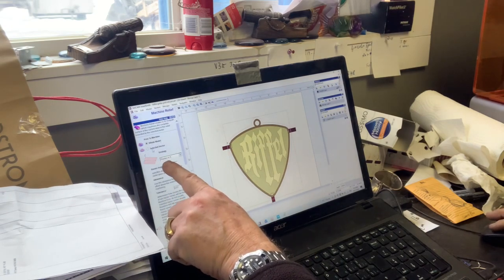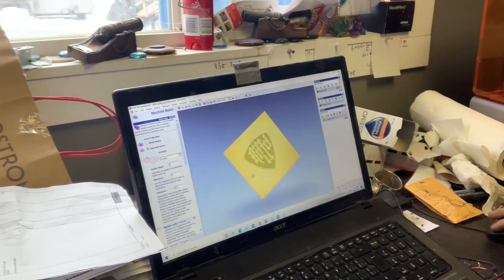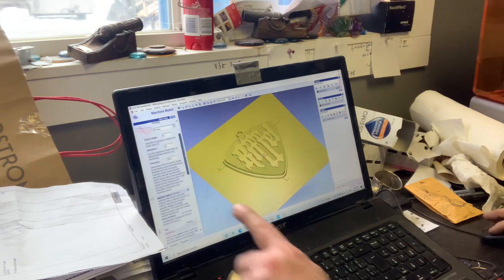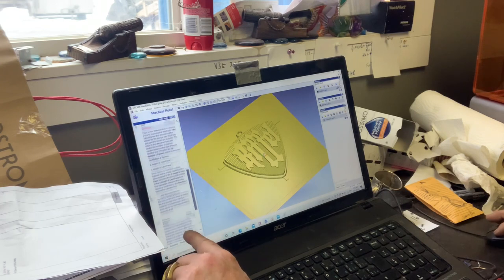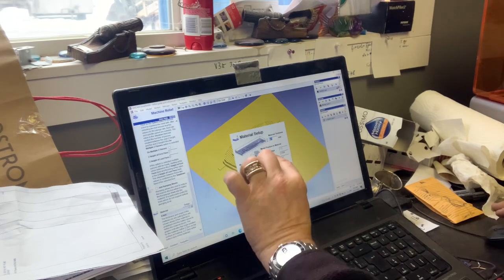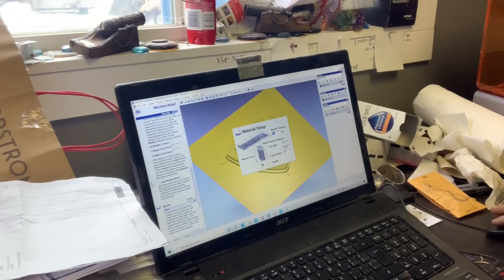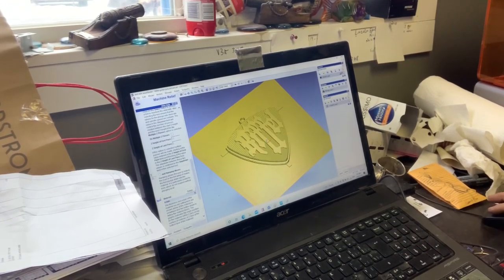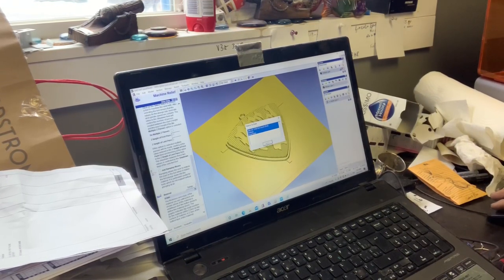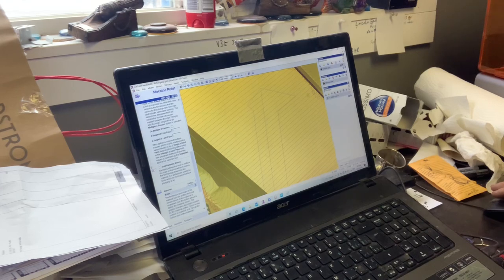I select the whole model node and the selected vector so it knows to cut inside of this boundary. Then I ask it to perform the function - I set up the parameters: what size of bit, where the machine safe zone is, the tool, the material setup, and where I want to work from. I'm working from zero from the bottom, so I know how to set the mill up - where the bit goes. Then we go okay, cancel, and find the tool paths. It created this for me - the red line is the tip of the bit.